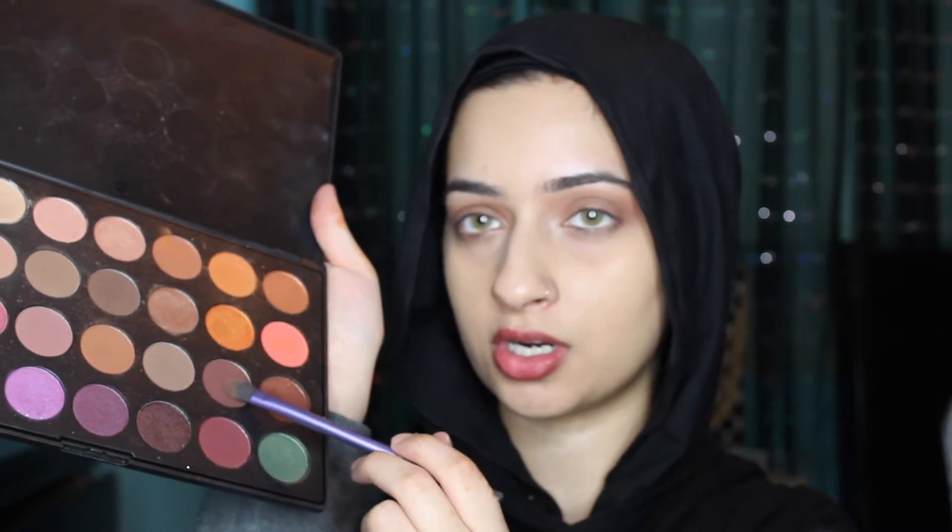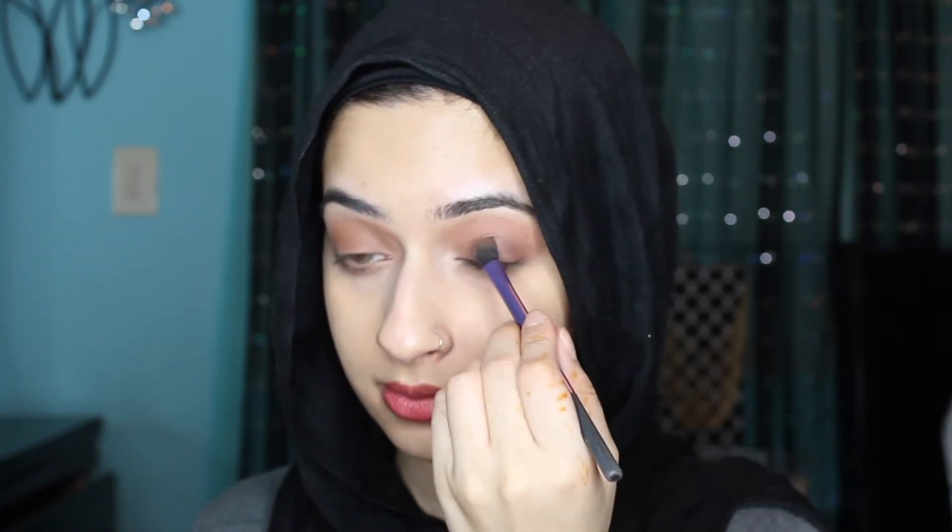I'm going to go in with this darker brown color and place that on top of the light color I just put on. Make sure you leave the inner corner bare because we're going to highlight that. Then go back in with your blending brush and blend everything together. I'm also going to use the same brush — this is a Real Techniques brush, by the way — and go in with the color Chocolate, placing that close to my lash line just to add some darkness.